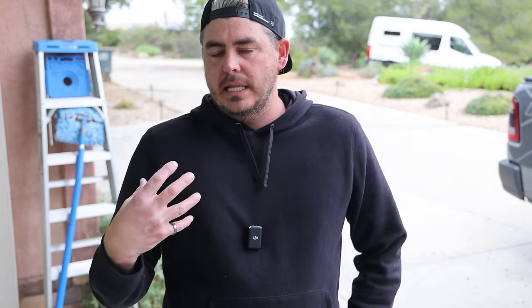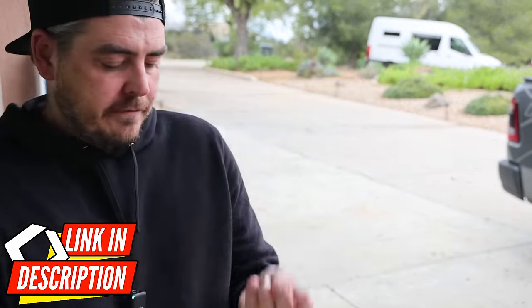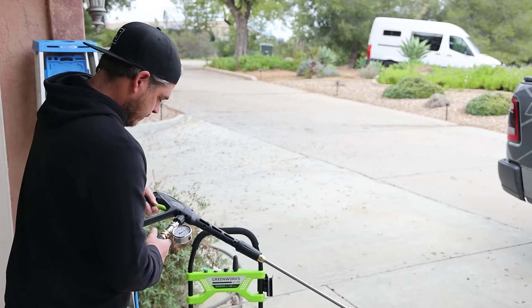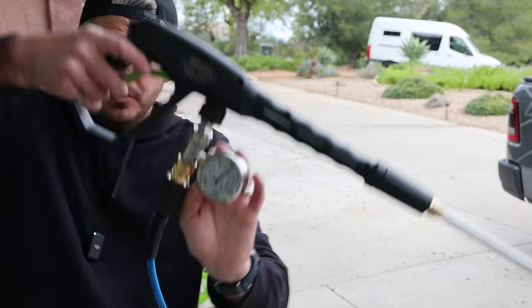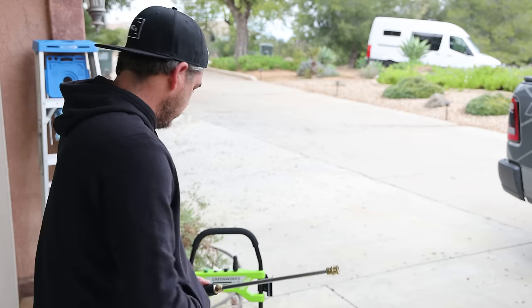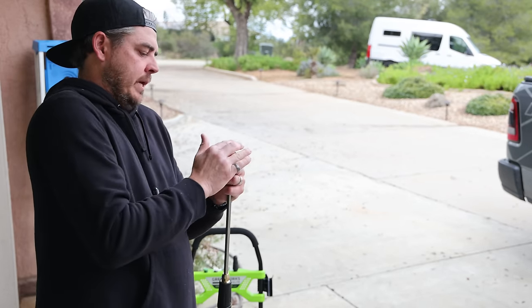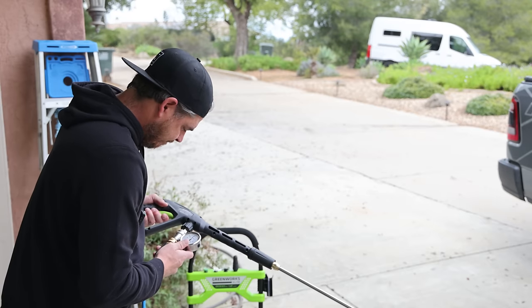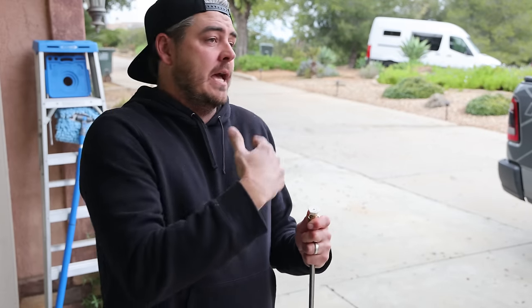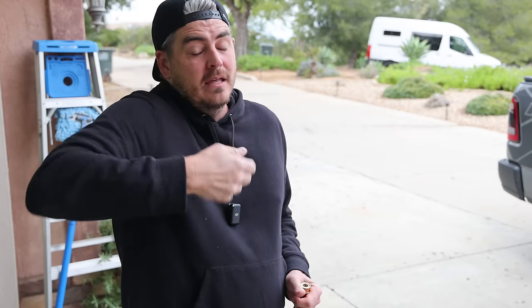I'm going to grab aftermarket nozzles because for washing cars I traditionally like to be in the 1,000 to 1,200 PSI range. Testing three 40-degree aftermarket nozzles: a 2.5, a 3.0, and a 3.5 orifice. The 2.5 puts us right at 1,200 PSI. The 3.0 brings us to about 950 PSI — a little light for my preference, but we'll test the GPM of each. I'll also test the 3.0 since if the GPM is strong enough, it could still be a great option.